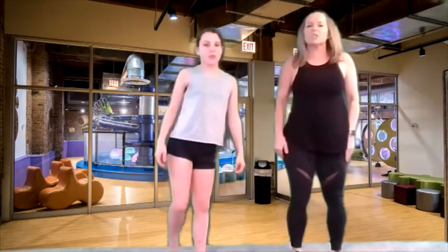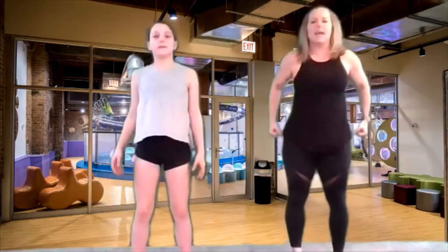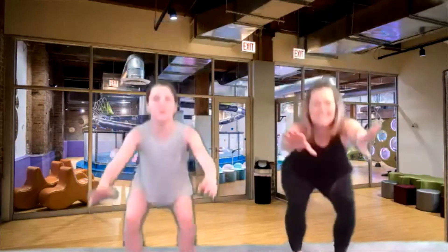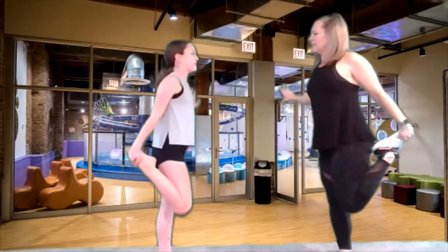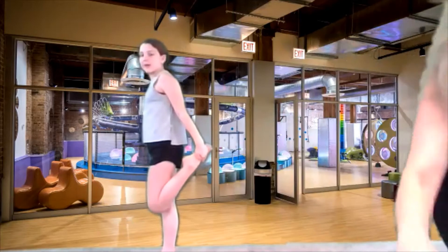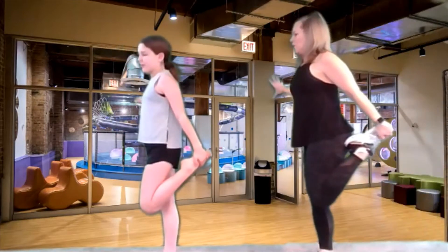Now we're gonna do those squats again. We are gonna do 10 times. Everybody count backwards with me. We're gonna go 10, nine, eight, seven, six. Good job. Five, push those booties back. Four, three, two. Good job. And one. Grab that foot again. We're gonna count from 10, nine, eight, seven, six, five, four, three, two, and one. Switch to the other side. Ten, nine, eight, seven, six, five, four, three, two, and one.